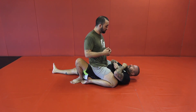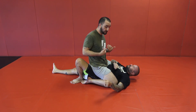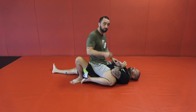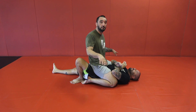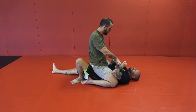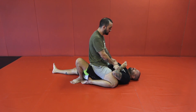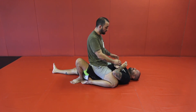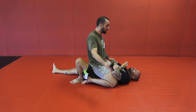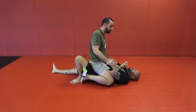They hate that feeling - the feeling of complete domination and being absolutely stuck underneath me. So now is my opportunity to separate the limbs from the body in this position. I cannot submit Sonny's limbs or break them when they're close to his body. So I have to find a way to get them away from his body, and it's really easy from mount, to be honest.